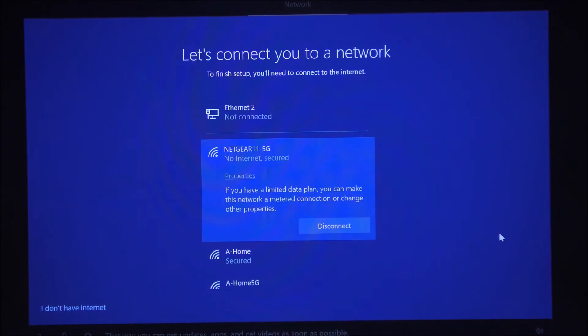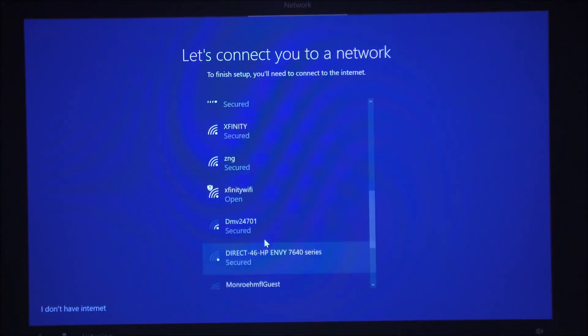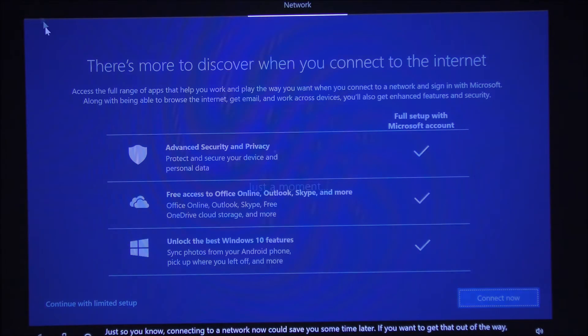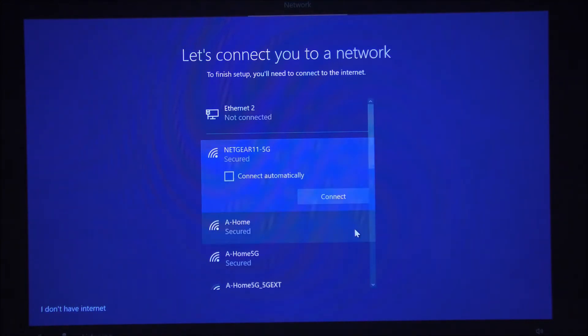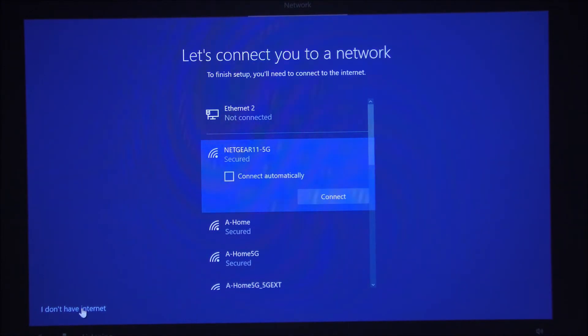On this page you connect to your wireless network. Your SSID should show up here — click on it and enter your password. I'm going to choose 'I don't have an internet connection.' For those who don't want to link a Microsoft account, you can click 'I don't have internet.' I prefer the old-fashioned way with just a username and password, so I'm going to create a local account.